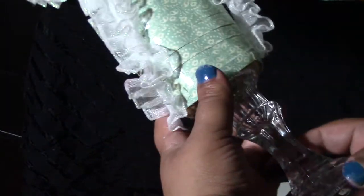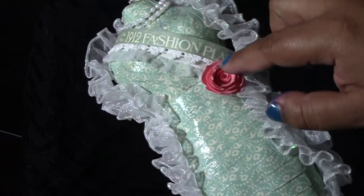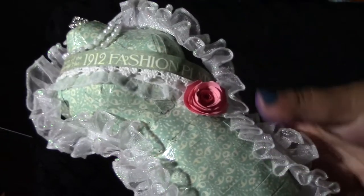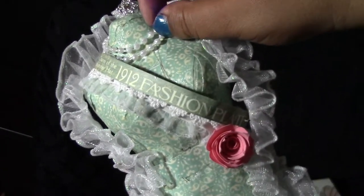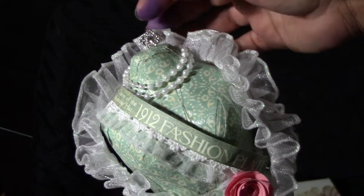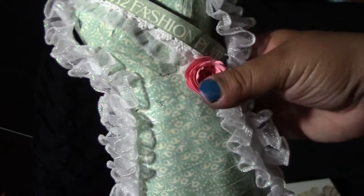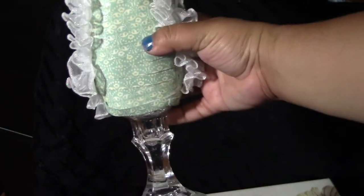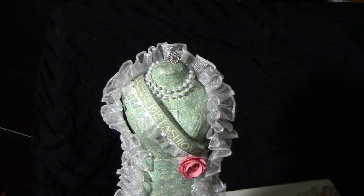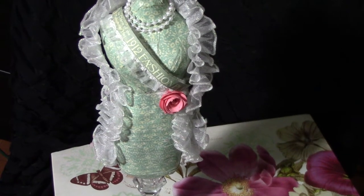I hot glued it to a candlestick, cut it in strips, and then decoupaged it. This is a handmade rolled flower, and I went ahead and added some pearls for like a chain, a little charm for like a crown, and this is just ruffled lace. So this is my altered fancy-looking dress form — let me know what you guys think. Thanks for watching!